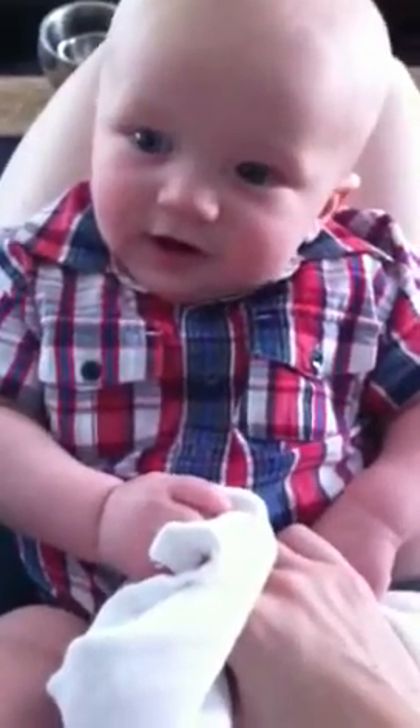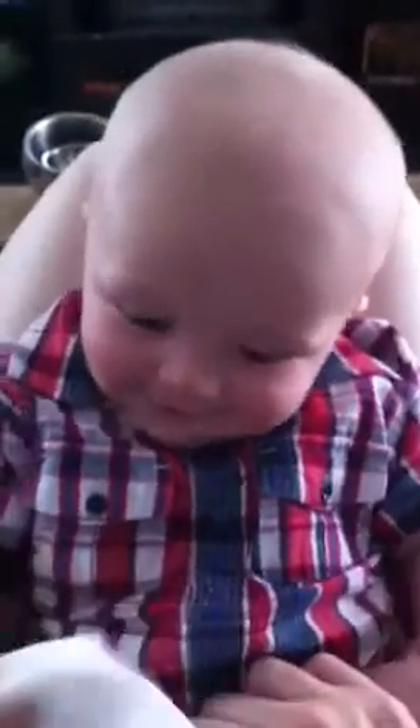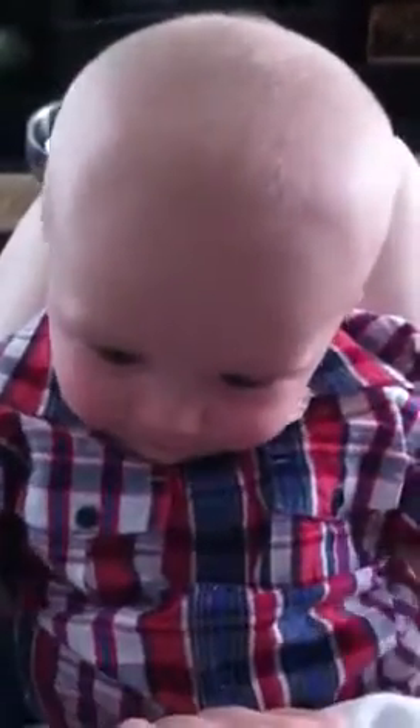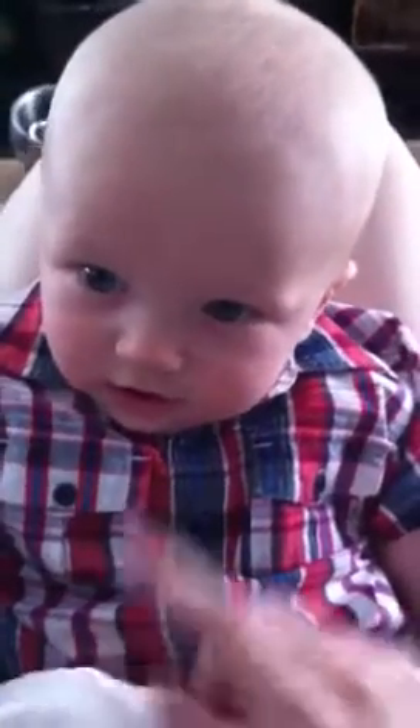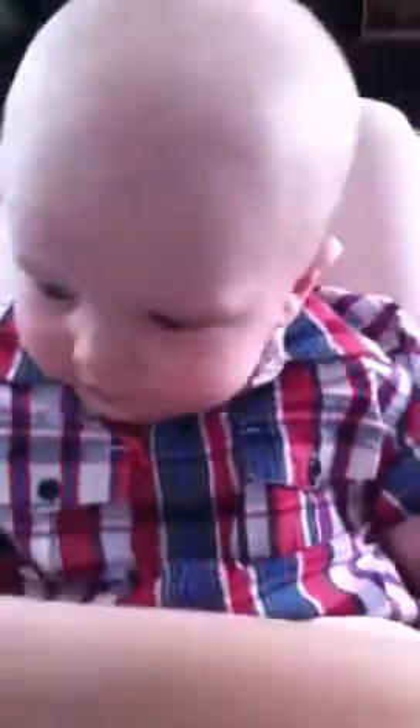Good job, buddy. Give me five. You're awesome. Yay!